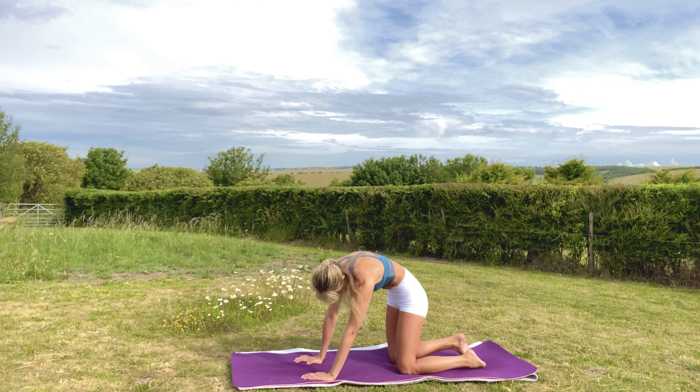Now we're going to do some movements to downward facing dog. Inhale to prepare in plank pose, exhale to downward dog. Inhale, roll everything back to plank, and exhale downward dog. Repeat: inhale back to plank, exhale downward dog. Inhale back to plank, exhale downward dog. Inhale back to plank, exhale downward dog.